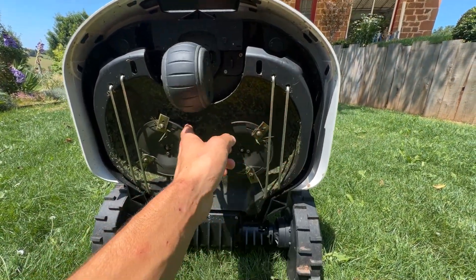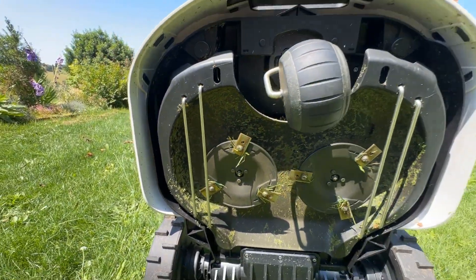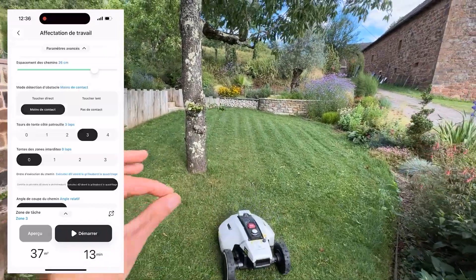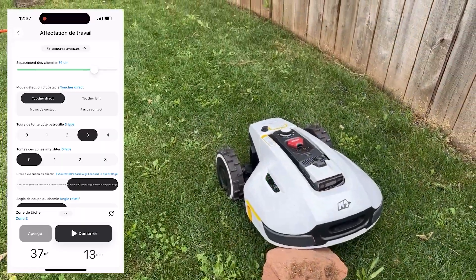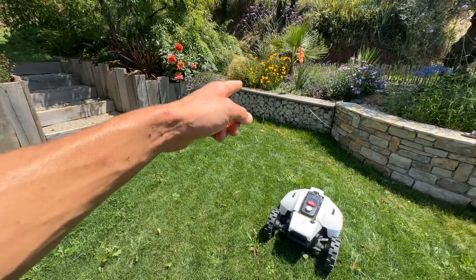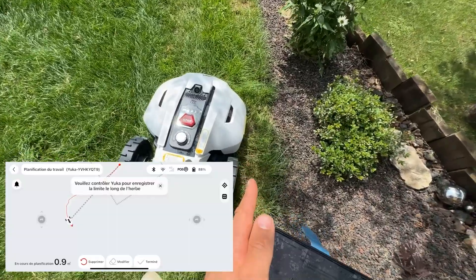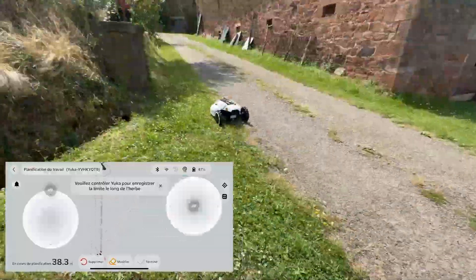There's a little glass at the front for better camera visibility and obstacle detection — it works perfectly well. Another advantage is the app, which is quite intuitive. You can adjust everything on it: the cut you want to make, whether you want a grid pattern. To program the robot, you outline your garden with the app and your phone using Bluetooth — you don't need Wi-Fi. Wi-Fi is only used for updates from time to time.